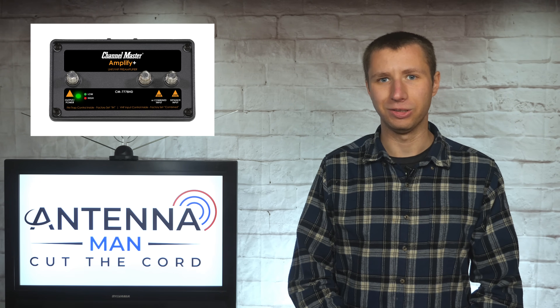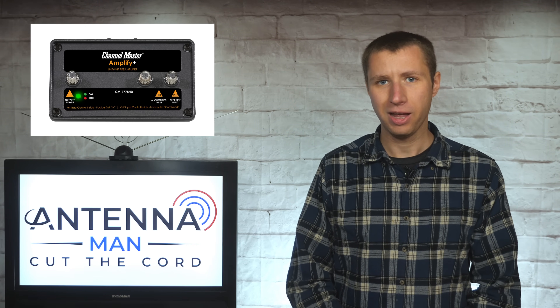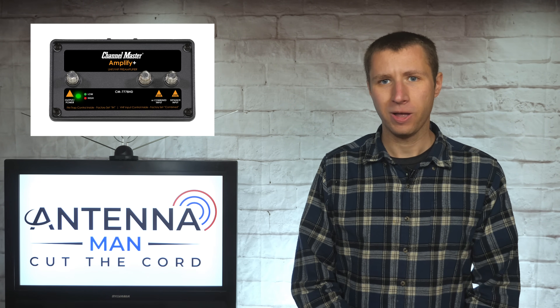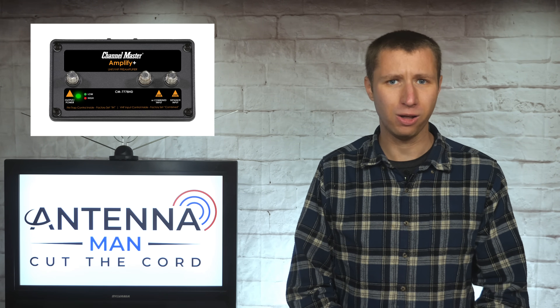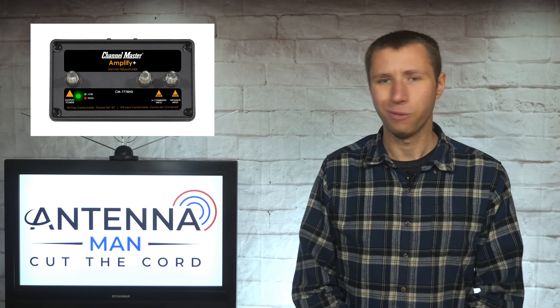Hey everyone, it's Tyler, the Antenna Man. Many people use amplifiers on outdoor antennas as a way to improve reception in fair to weak signal areas. However, there's a very common mistake most people make when setting up an amplifier on an antenna that will cause it to fail in a short period of time. What's the mistake? Stay tuned to find out.